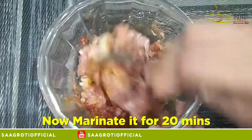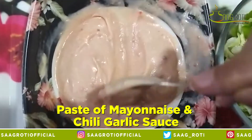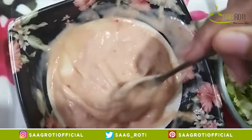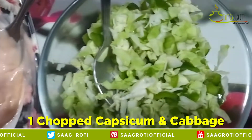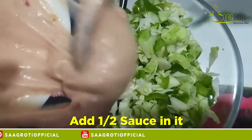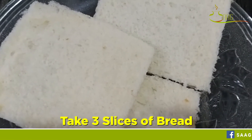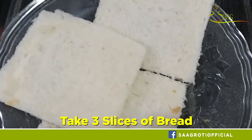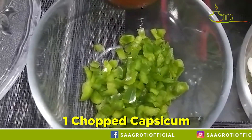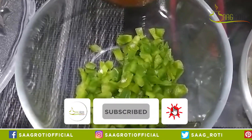Okay ladies, first of all we will marinate the chicken. First of all we will take 1 teaspoon sirka. Then we will put the chicken in 1 tablespoon of oil. Now we will put a little water in it so that the chicken will not burn.